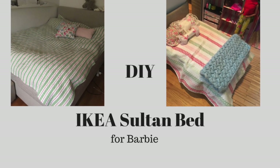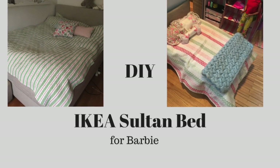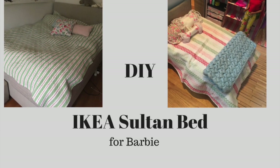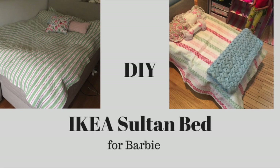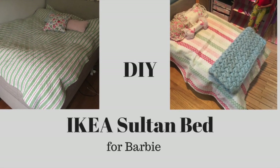Hi and welcome to this do-it-yourself IKEA Sultan bed tutorial for Barbie. The picture up to the left is my bed and an original IKEA bed, and to the right you see the finished result.